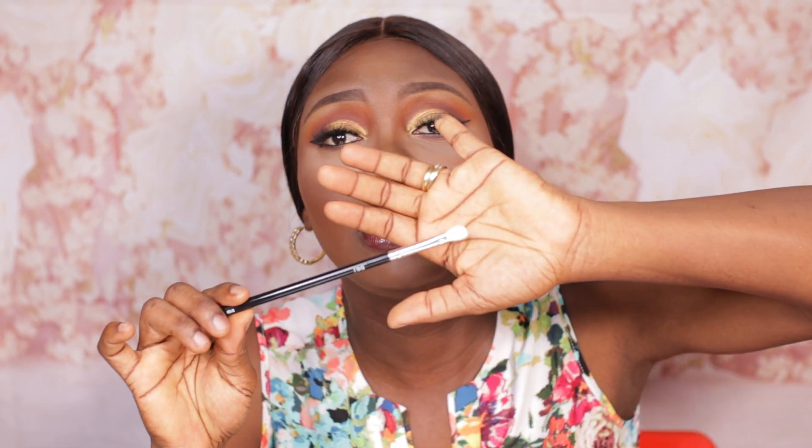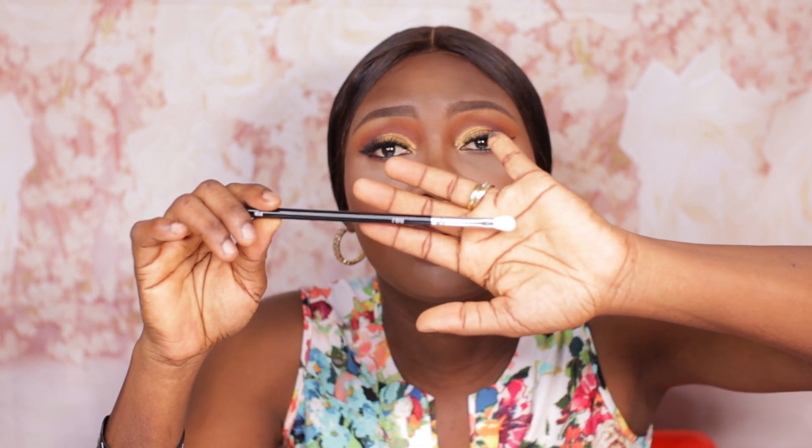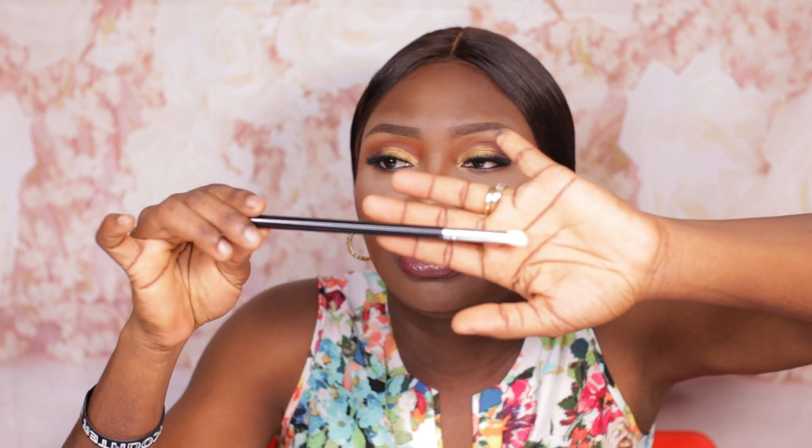Next you have the B109 brush, the flat blending brush. This looks a lot like the Sigma E27 brush — very, very similar. I love small detailed brushes like this. Next you have the B110 brush, the medium brow blending brush — quite small and detailed as well. Then the B111 brush, the firm blending fluff brush. I don't really see myself making much use of this one, but it's a good brush to have and I'll figure something out for it.